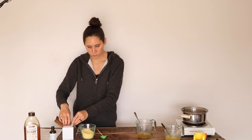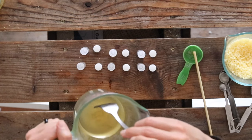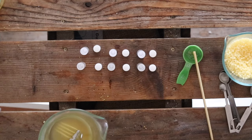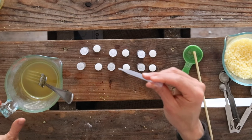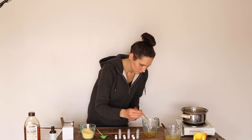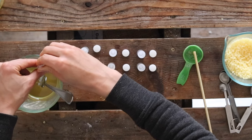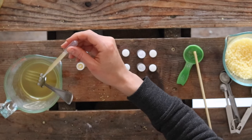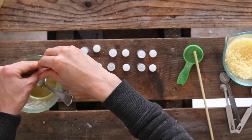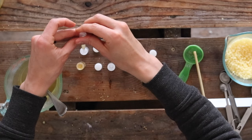Then I'm going to get my lip balm tubes out and get ready to fill them. I like to wait to pour into the containers until I start to see it kind of be thick and I'm certain that the honey is not going to separate out at the bottom. I think we're pretty good there, and I'm going to be using this pipette to fill my lip balm tubes. The pipette is nice because if you get one a little bit too full, you can easily take some back out. In between each one I'm just going to stop and whisk my mixture to make sure that it's staying combined.